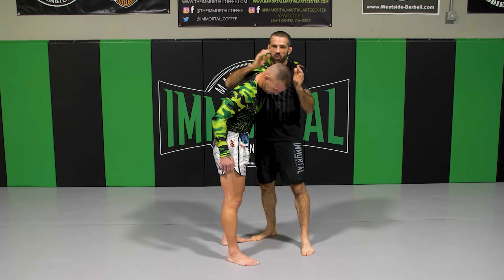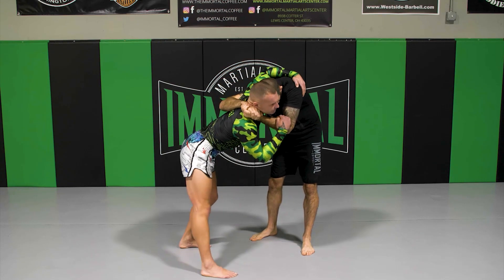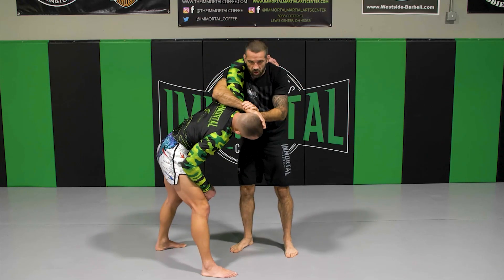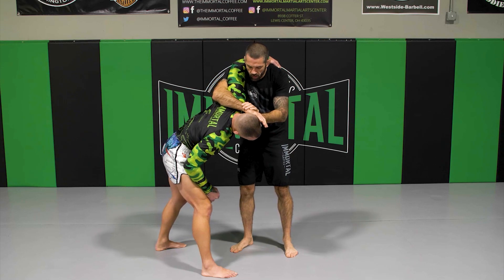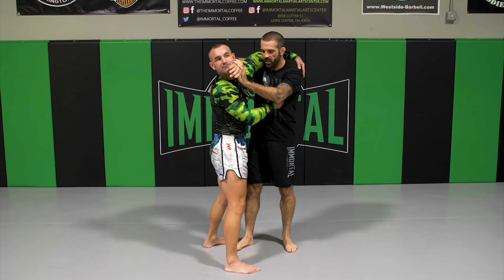A lot of guys, when I get to either one of these positions, their hips are going to go back. So I can just pop knees all day if his hips go back. Eventually he's going to want to step in to protect himself.